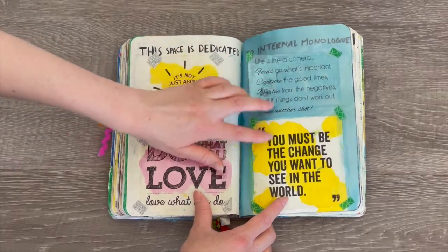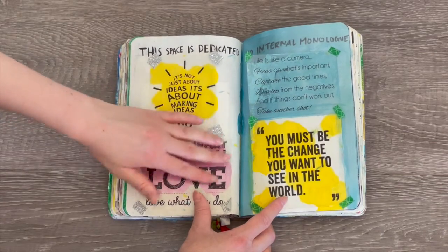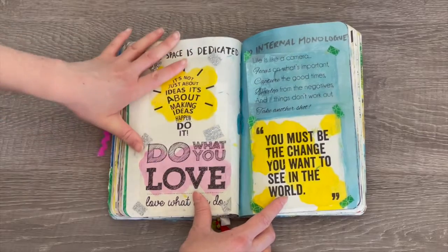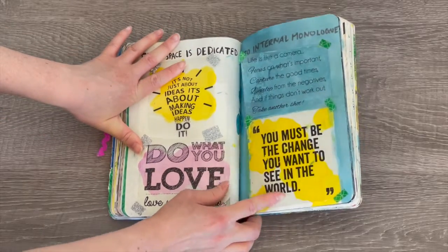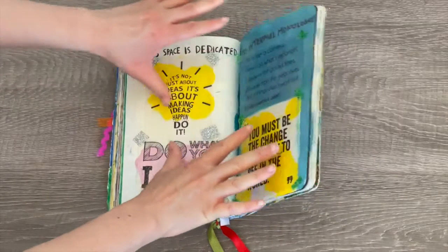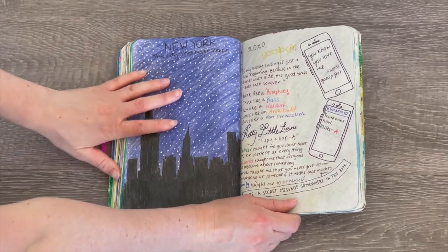This page says 'this space is dedicated to internal monologue.' When I purchased crafting items for the journal I also bought these little quote sets, which I thought would be perfect to add here. There's some yellow and pink paint on the back to add color, and I was hoping the items would stick — the tape isn't really holding well but it seems to have done a good job keeping everything in place.